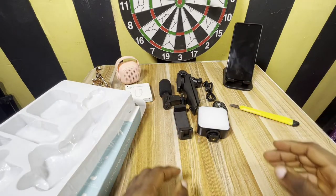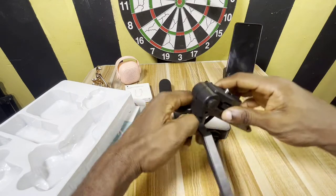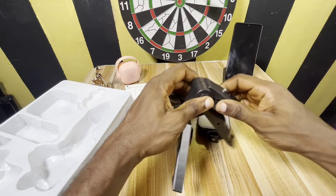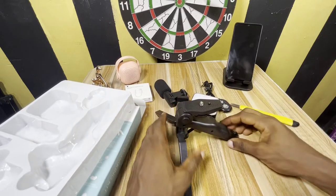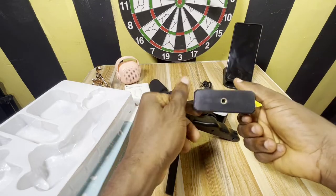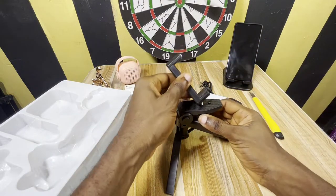We start with the tabletop tripod. Next we have the phone holder — she's gonna go right there.